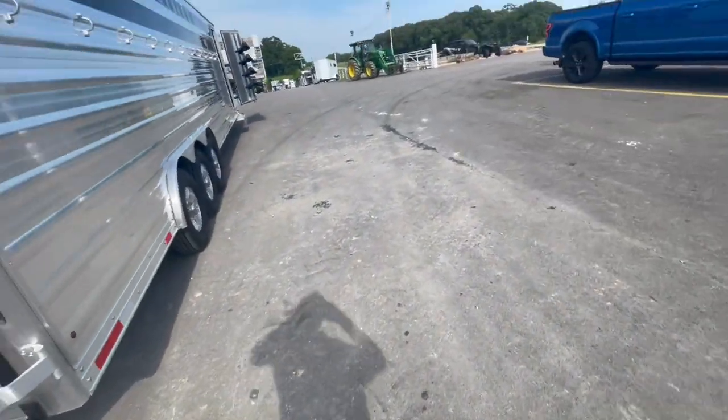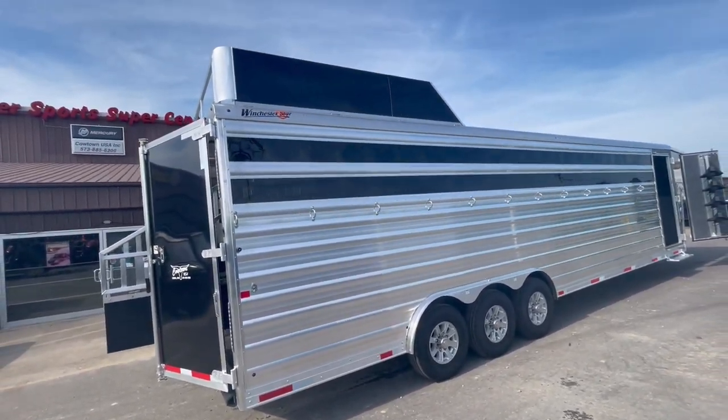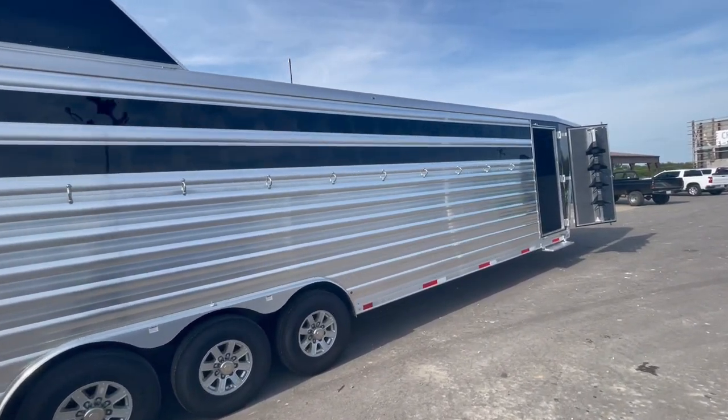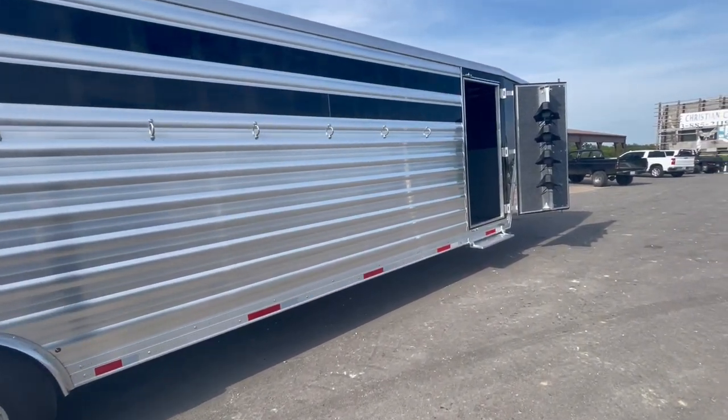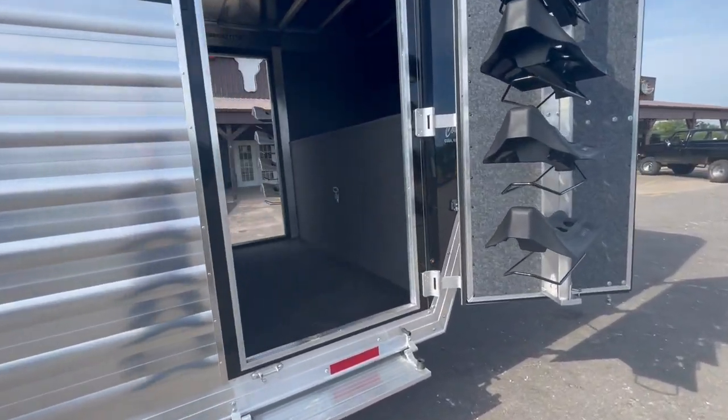All kinds of LED lighting in here. Good-looking trailers. Upgraded to your aluminum wheels. Got your Lexan in it. The trailer's got a lot of eye appeal to it, for sure.